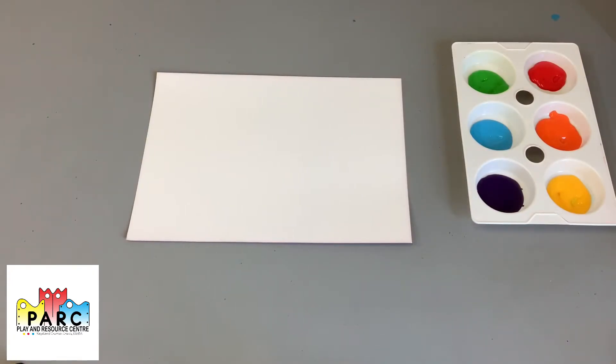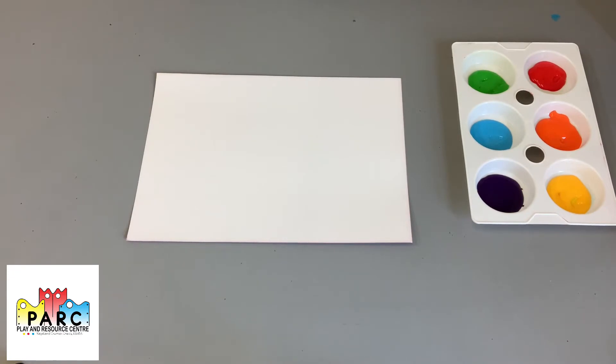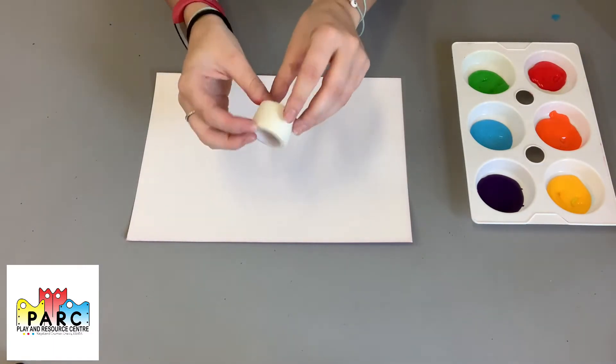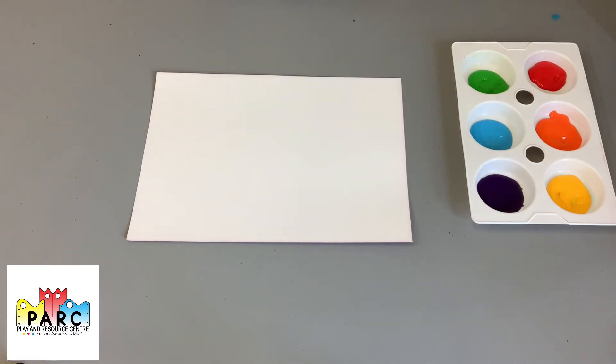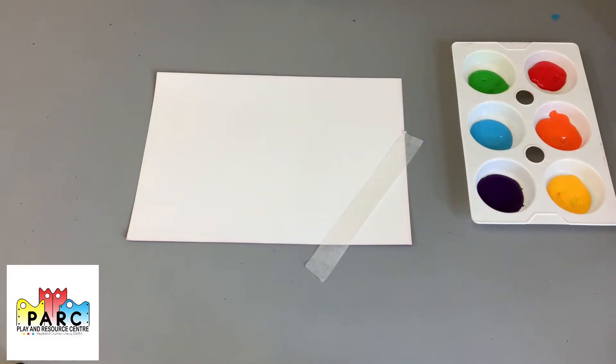So the first step for making our tape art paintings is to get your sheet of paper, card or canvas — whatever you've chosen to use — and to get out your tape. It's also known as medical tape. The first step is to put your tape onto your paper in any pattern that you like. For example, you could put a bit across here. I would say don't put it on the paper too hard or rub it down, because then it gets stuck to the paper and can rip it.